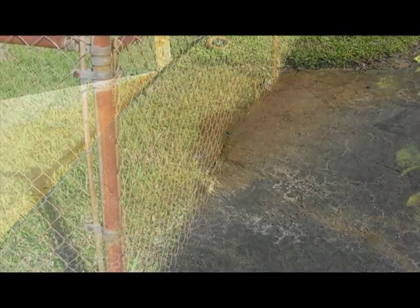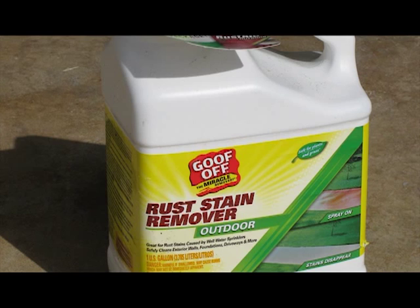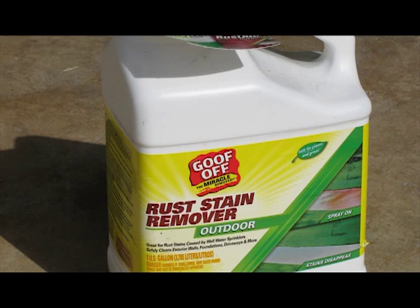The purpose of this video is to show you how to prevent this from happening in the future, not how to remove the rust that's already there. To remove the rust color that's already there, most hardware stores sell a rust stain remover.